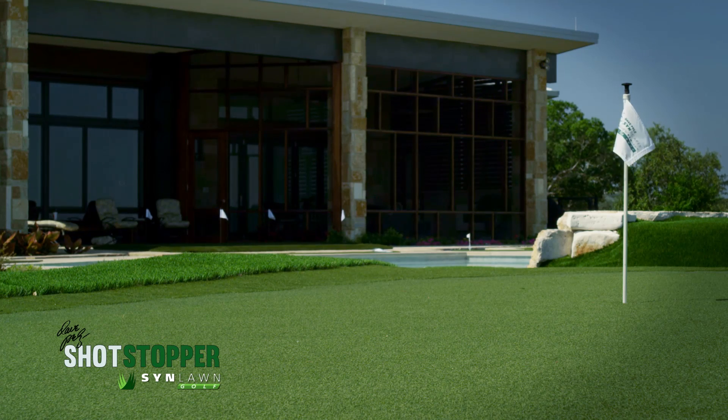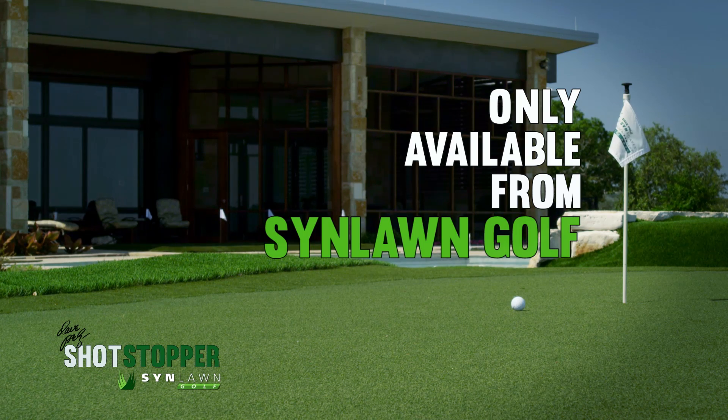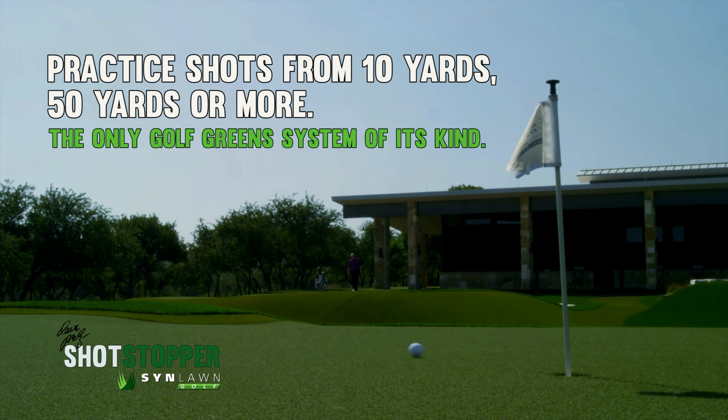The Dave Pell's Shotstopper has proprietary technology that replicates natural grass performance and it's only available from Sinlon Golf. Whether you want to practice shots from 10 yards, 50 yards, or more, the Dave Pell's Shotstopper is the only golf green system of its kind.